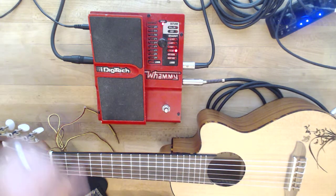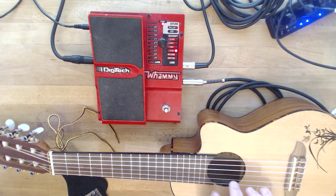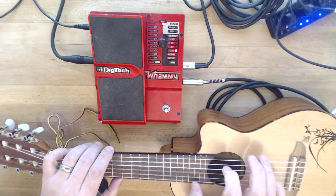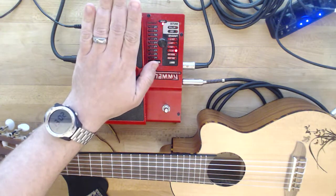So what I've done here is put the toe all the way up, and you can hear the note — I'm going to have to mute to play for you, otherwise you'll hear the actual sound. So that's the way it sounds with no modification, but if I push this down, you'll hear two octaves lower.